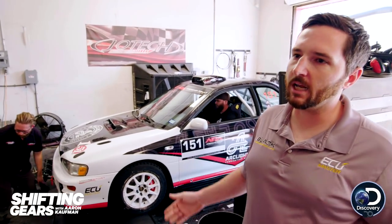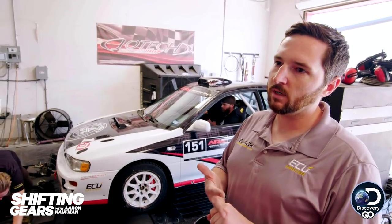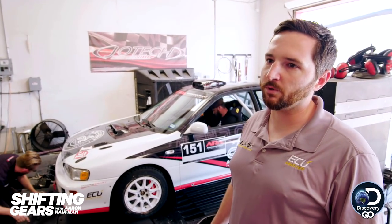This is a chassis dynamometer — it literally just measures power output, like a treadmill for a car. What we're going to do today is dial in the fuel and ignition with our engine control computer. It's a new-to-us engine with a completely customized engine control computer, so we're going to put it on the roller and see what it likes and what's going to make the most power reliably.